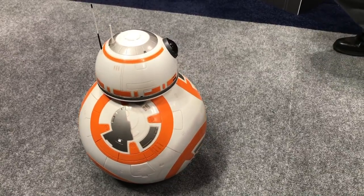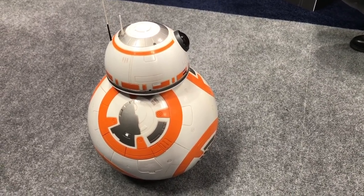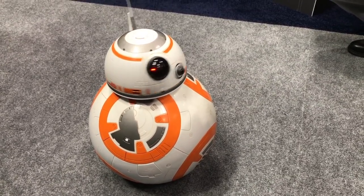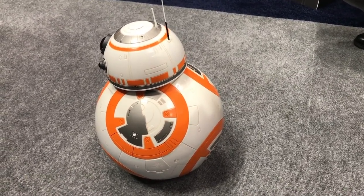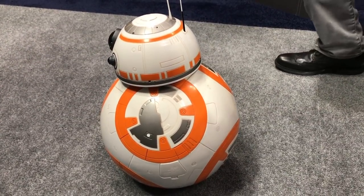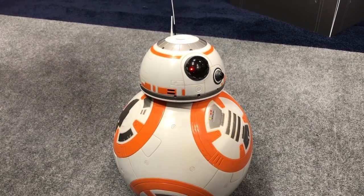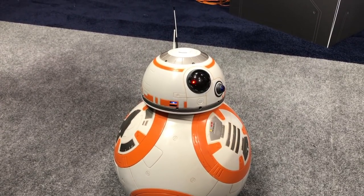Hey buddy, how's it going? He does have various voice commands and responses. How are you? I asked him how he is and he'll give a little beep or a response to that. I like how he's just kind of posing for all the cameras here.